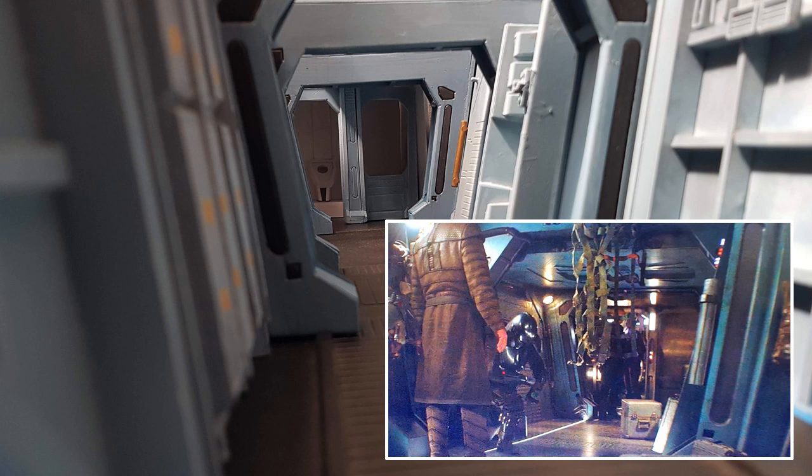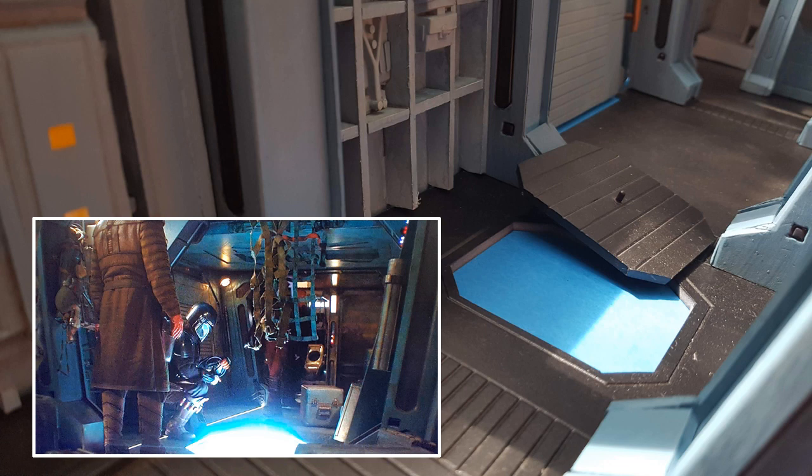Here we have a view towards the front of the ship where the vac tube is and the bed area where they discover Yoda on the bed. You can see the colour on screen is more of a blue colour than what I used. I originally painted it a more vibrant blue similar to what it looked like in the reference picture, but it just didn't look quite right to me, so I scaled it back to this grey-blue colour. It may be something to do with the colour grade used in the Mandalorian, but it was hard to actually get that colour right.